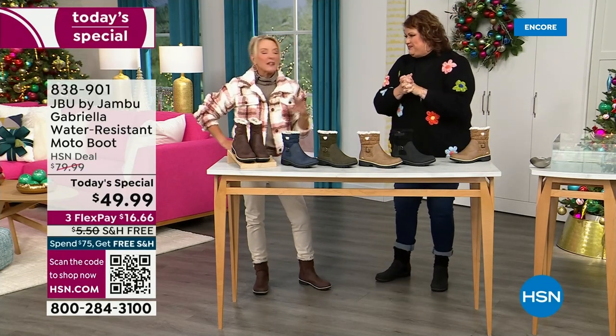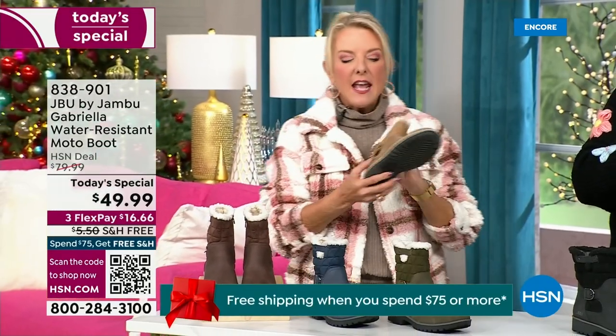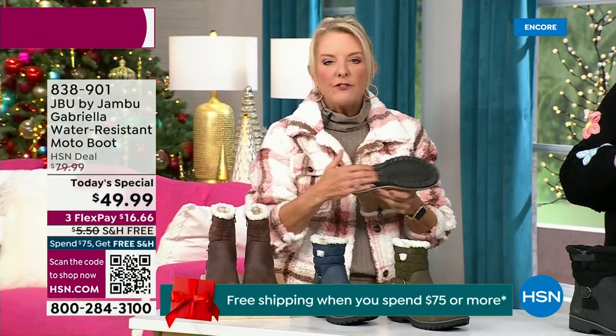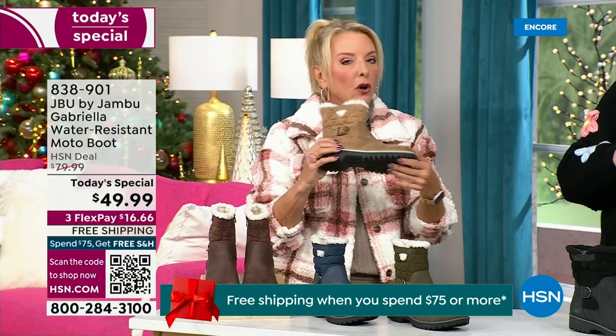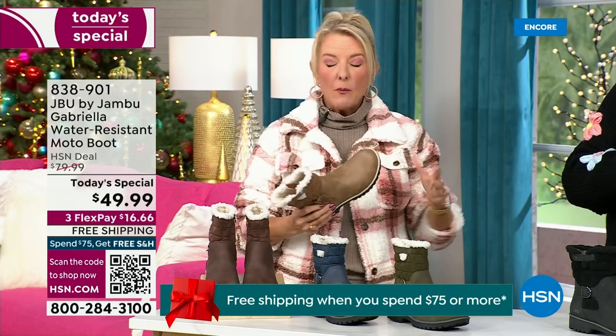We've got a lot to get into because every detail about this is delicious. They even have a beautiful footbed — they call it the All Terra — and look at the flexibility. It is wildly lightweight.